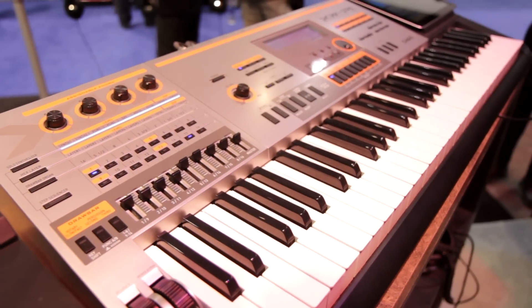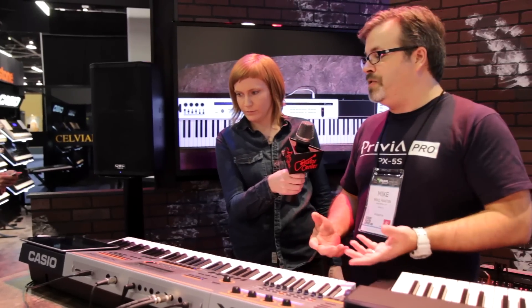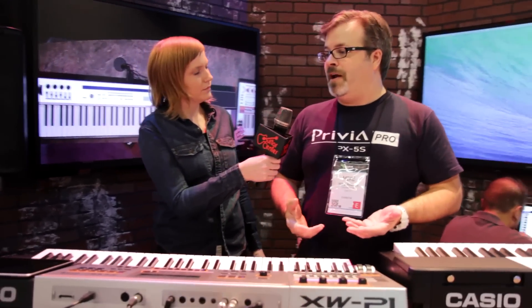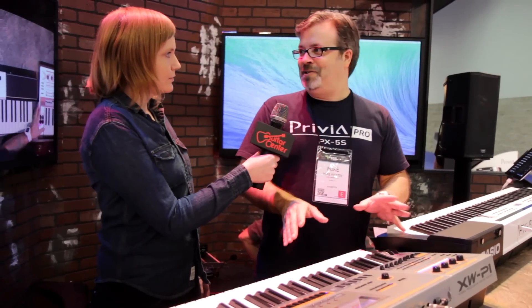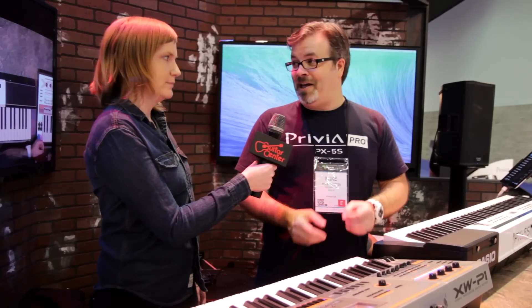And then we also have an XW-P1 over here. We released an iPad app for both of the XW series, the XW-P1 and G1. It's called MIDI Designer XW, and it's an application that gives you full access to the solo synth engine on the XW. Without having to go into any menus from your iPad screen, you can navigate and manipulate the sounds in real time. So it really makes it a lot easier, more accessible, and a lot of fun.